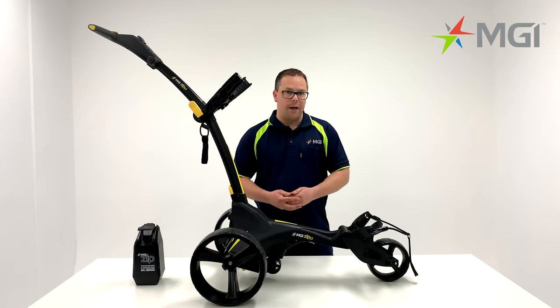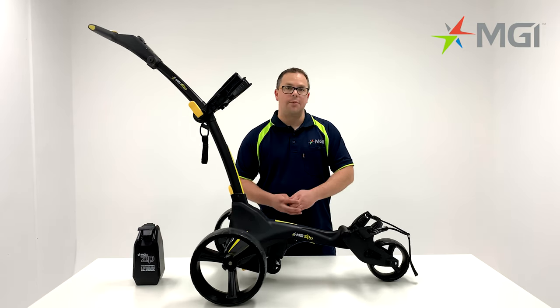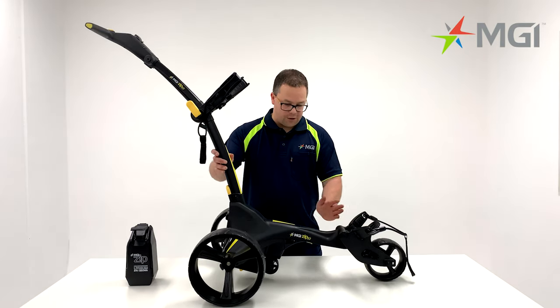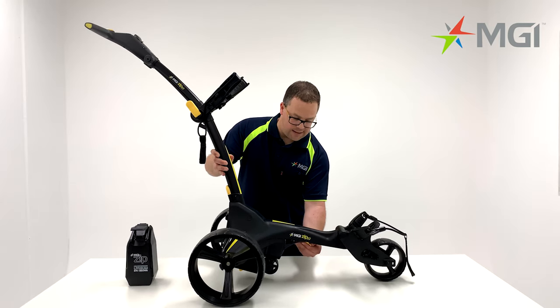Starting off with the front end of the buggy, you'll notice that the ZIP X1 comes with a fixed front wheel. Moving on from the front wheel, you can focus on the centre of the chassis. Underneath the chassis,